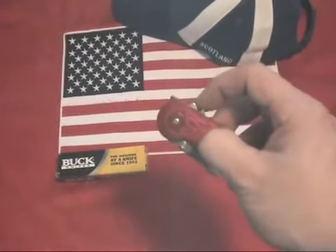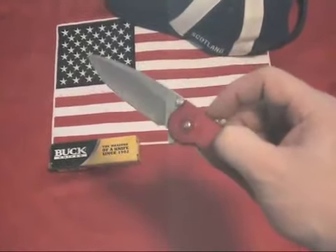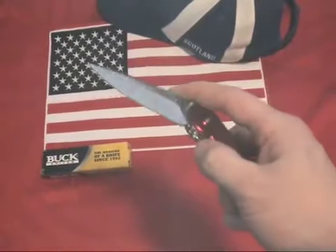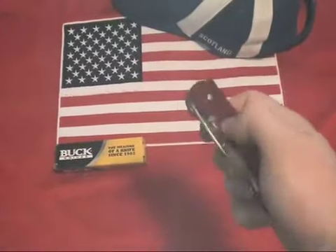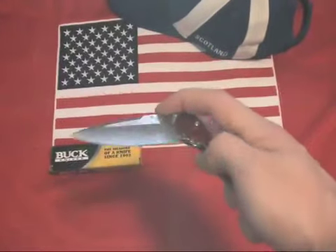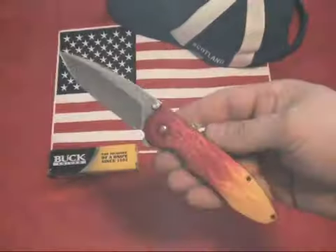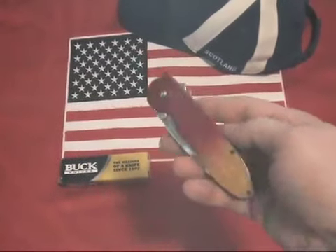It is 4.5 inches closed and weighs 3.9 ounces. Assisted opening knives typically have a spring or tension mechanism for blade deployment. Buck engineers have created an advanced design resulting in ASAP — Advanced Spring Assisted Performance Technology.